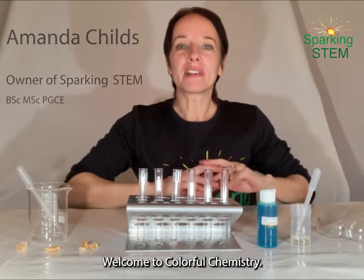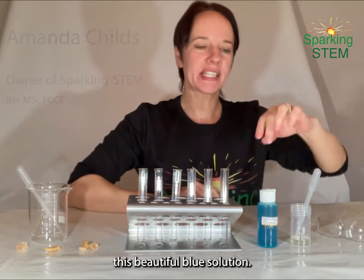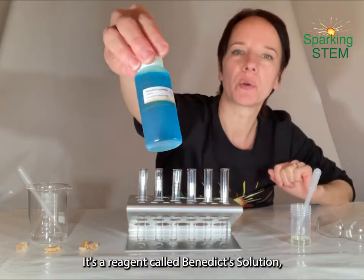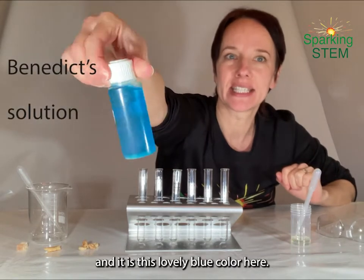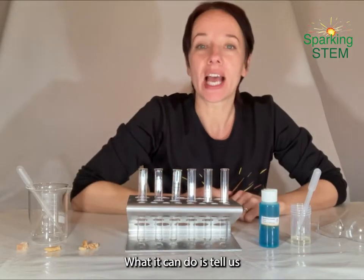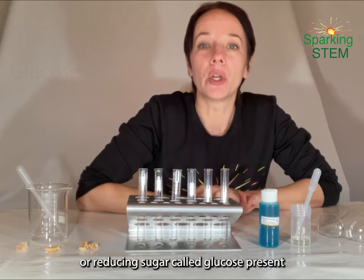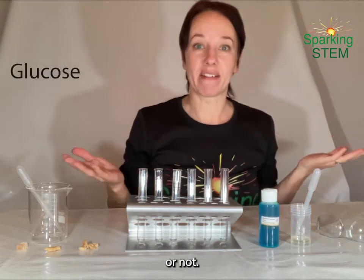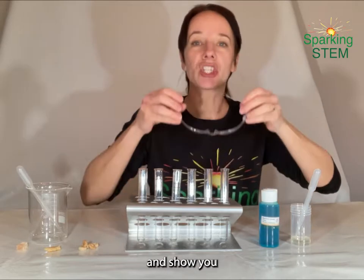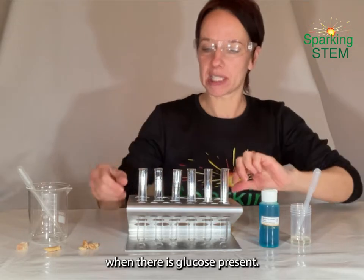Hello, welcome to Colourful Chemistry. I'm going to show you today a reaction that uses this beautiful blue solution. It's a reagent called Benedict's solution and it is this lovely blue colour here. What it can do is tell us whether there is a simple sugar or reducing sugar called glucose present in various things. So we're going to test this today and show you all the wonderful colours that we can get when there is glucose present.